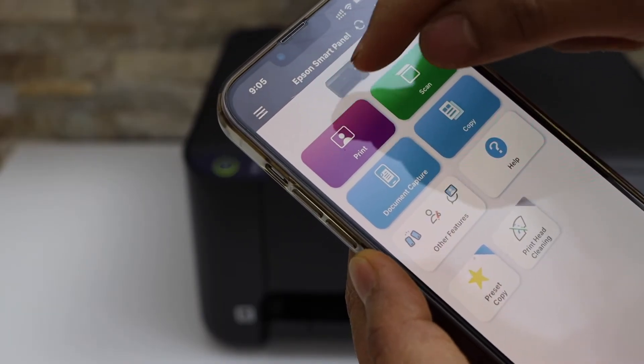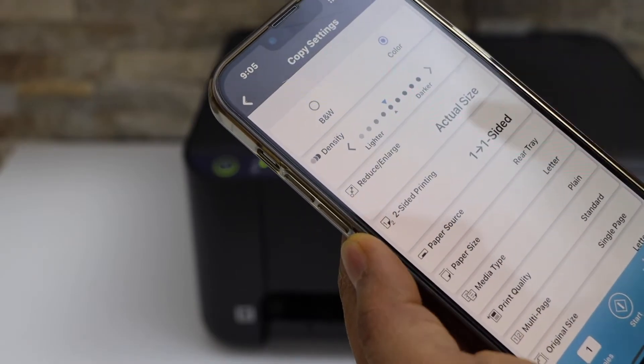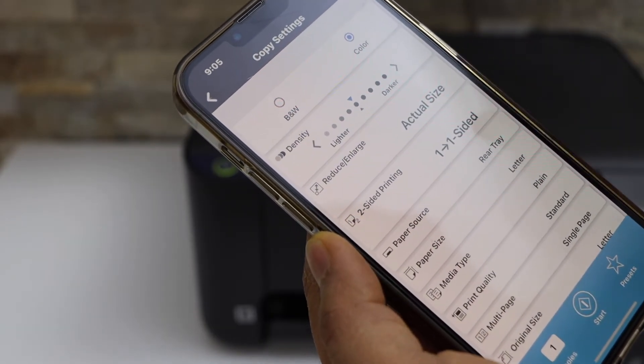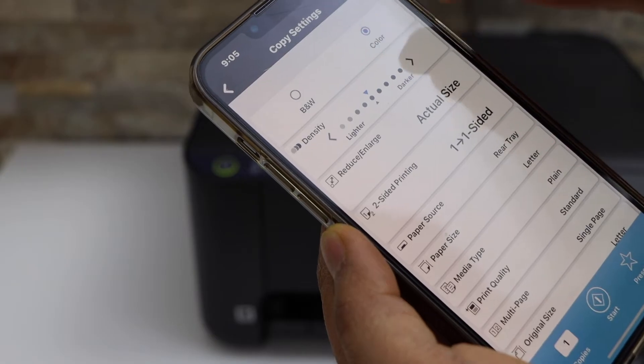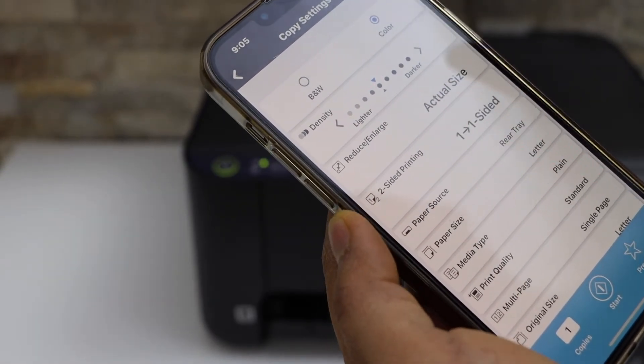We can see our printer is here. Click on the copy button, click copy, and here we have the settings for the copy. You can do black or color, and you can check how much black or how much color you want.